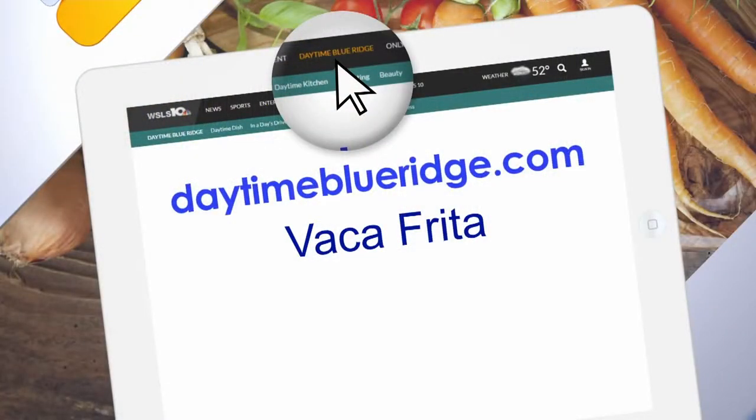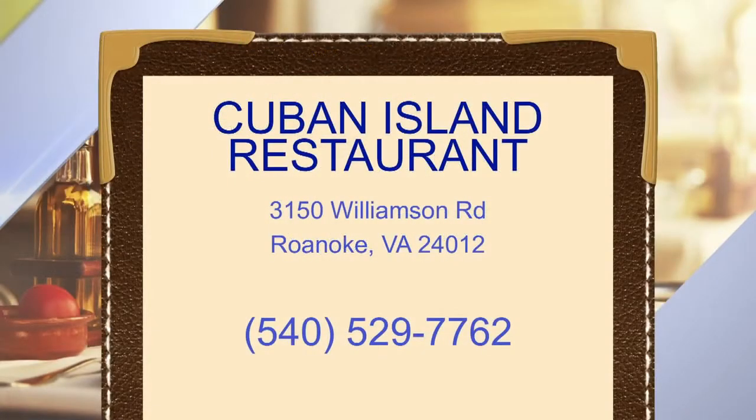How has it been for you on Williamson Road? Great. And we do want to mention we have a lot more — this is just the beginning of Williamson Road Restaurant Week. Tomorrow we have Hollywood's, we also have Lou's, Morning Brew, and Veranda Bistro. A ton of different restaurants — great way to explore different styles of food. And we're going to share this recipe on our website at daytimeblueridge.com. Look for the Vaca Frita. Williamson Road Restaurant Week going on all week long — stop by Cuban Island, located on Williamson Road.